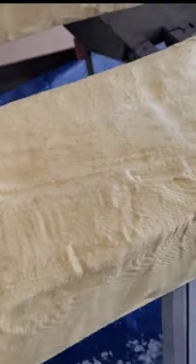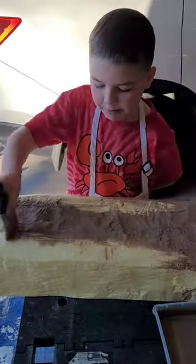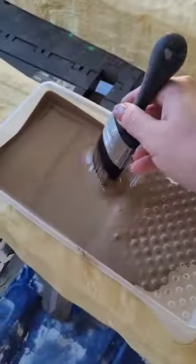I've wanted to add wood beams to the ceiling of our house since we built it a few years ago. I purchased these faux wood polyurethane beams from homedebo.com. They came in an unfinished polyurethane color, so I'm going to give them a paint finish using Weisel one hour enamel.